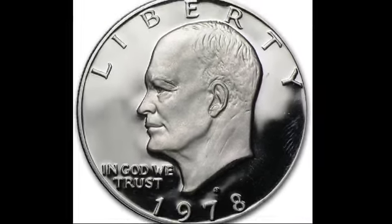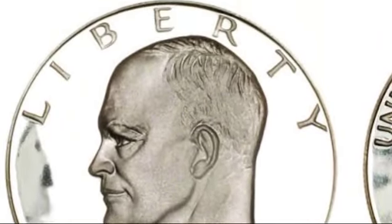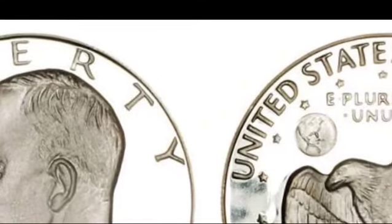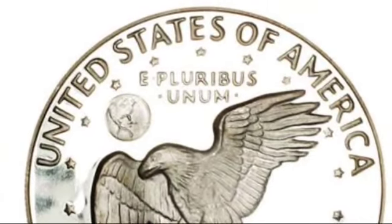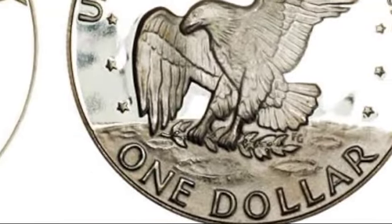In 1978, the Philadelphia Mint struck over 25 million coins, and even in very good condition, most are only worth their face value. However, to determine a coin's true value, you need to assess its condition using a grading scale from 1 to 70. Minor differences in grade can significantly affect a coin's value.